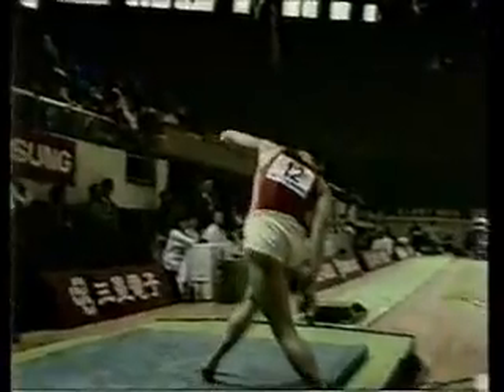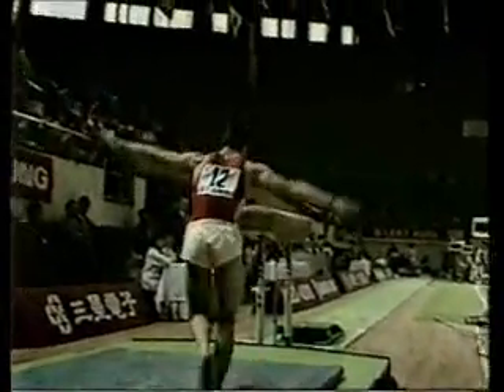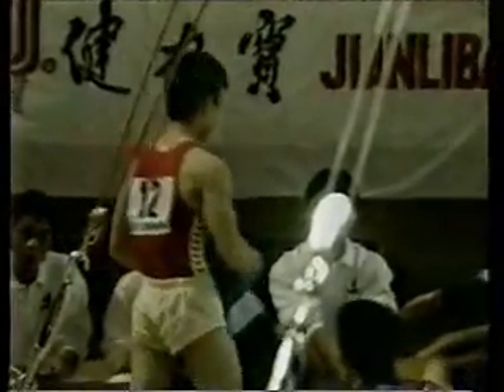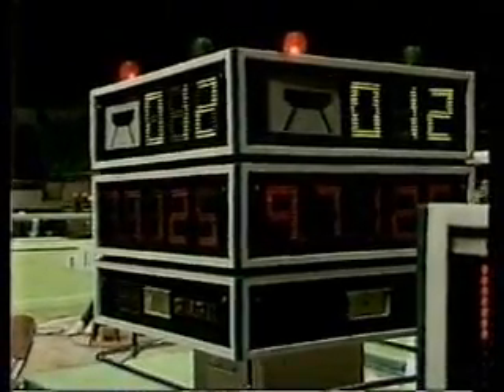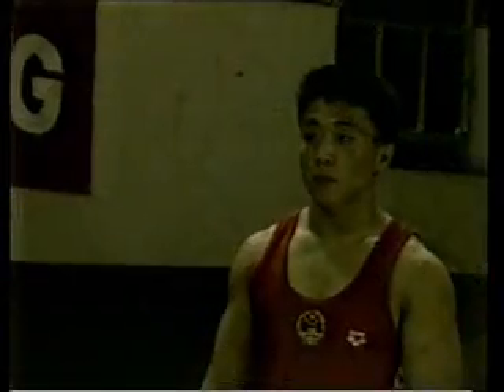And here we see the slow-motion replay of this very difficult vault. Not quite landing it perfectly — just one foot back, a slight adjustment there. But a very difficult vault, and that would be taken into consideration by the judges. And there we see the score — a 9.7125.